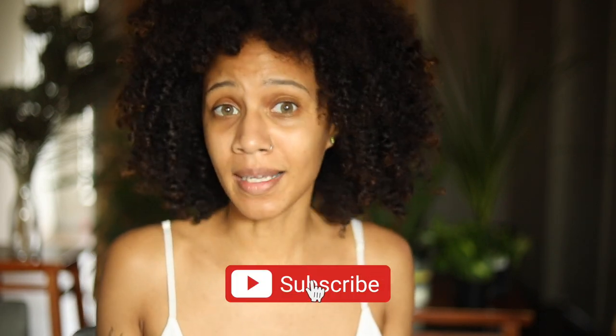Hey guys, welcome back to my channel. It's Jordan Arie here and today we're going to take a look inside my camera bag. These are all the things that I keep with me on any given shoot, and some things that really just need to be taken out of my bag because I don't even really use them. So we're going to be cleaning this bag out as well as going through it.